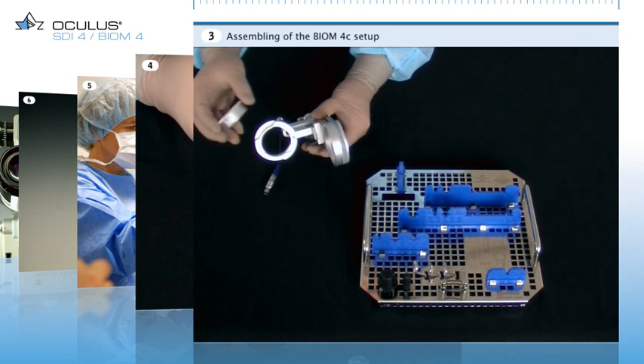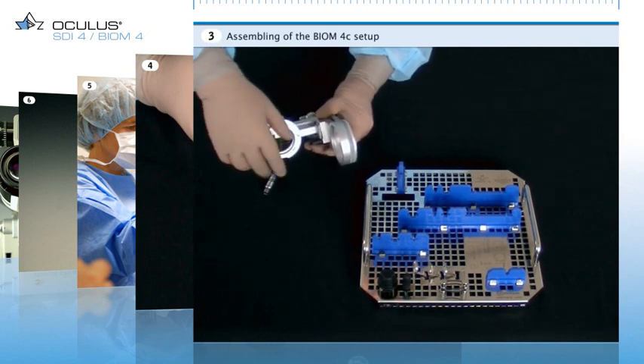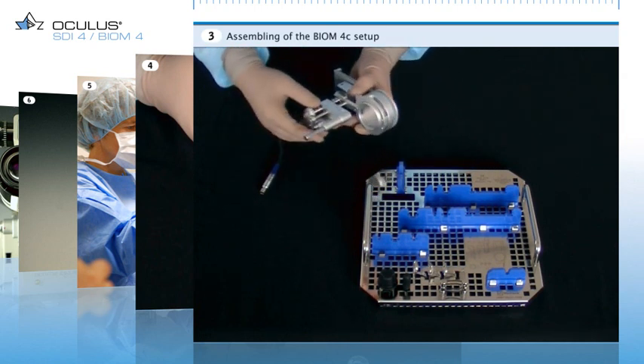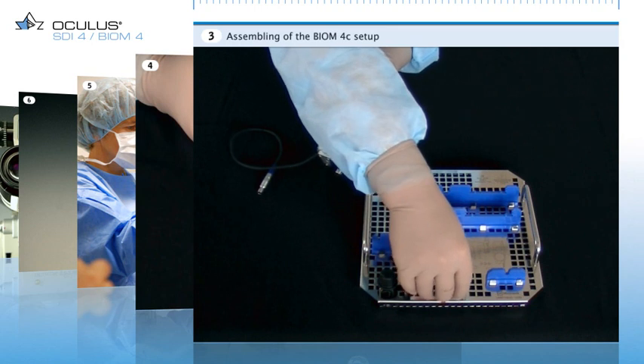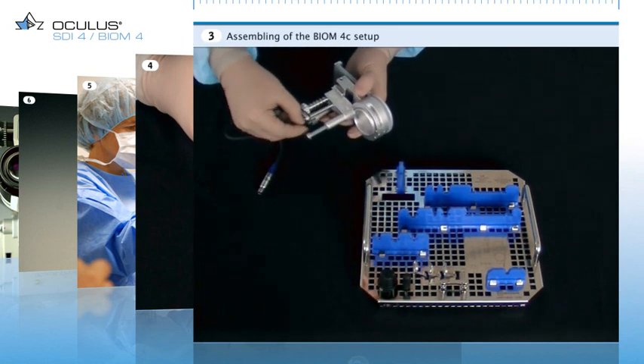Folding the adapter towards the Biome reduces the instrument's dimensions and makes it easier to install on the operating microscope. Turn the focus adjustment wheel on the Biome until the bridge reaches the upper end of its travel. Slip the drive belt for powered focus adjustment over the drive wheel and the two guide rollers.